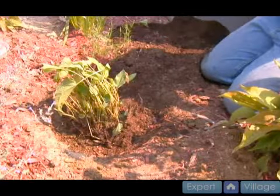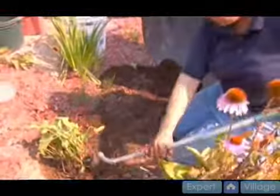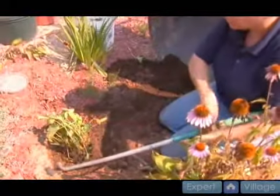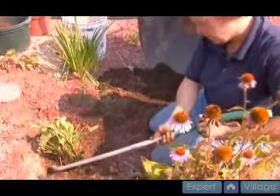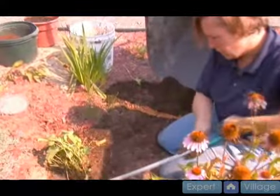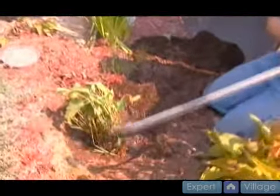At the same time you can always take your hose, because the ground will soak up so much of your water and you really don't want your plant competing, so I'm going to add just a touch of water in here to help pack that down around.